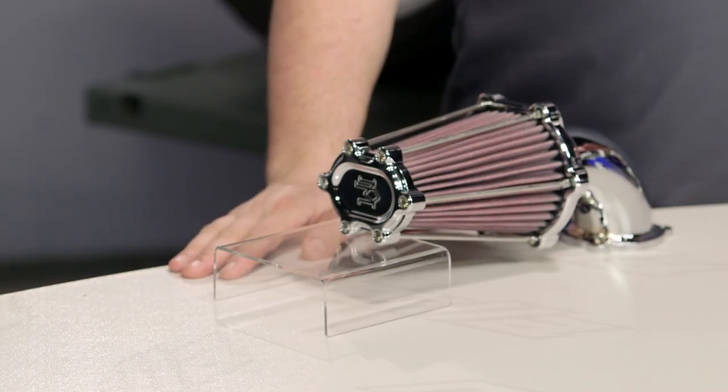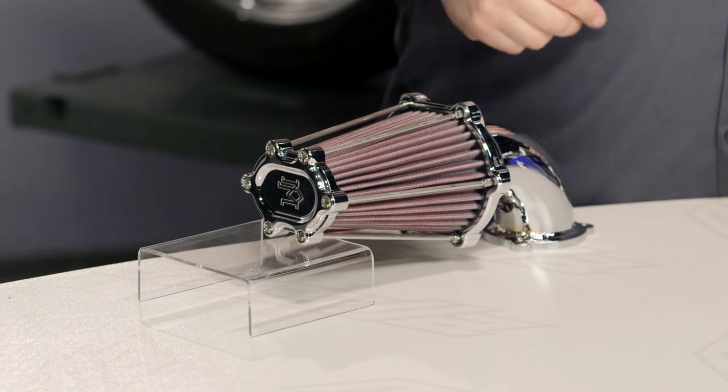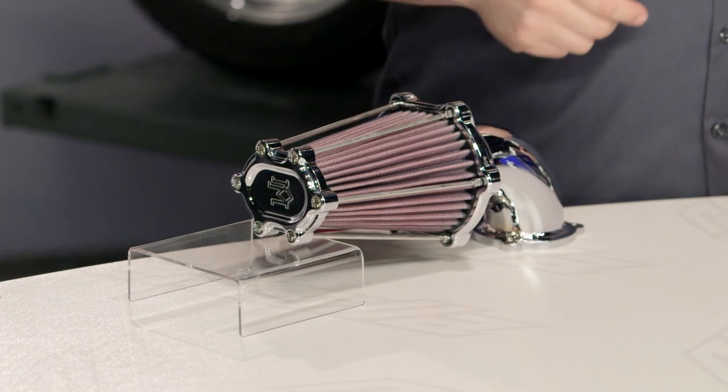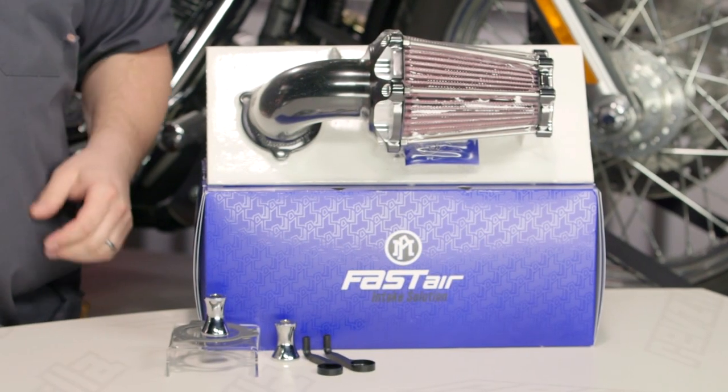You should be looking into a Fast Air Air Cleaner if you are simply looking for one of the best air cleaners on the market today. These things are currently being made for just about every single air-cooled, head-breathing Harley out there. It's going to include most of you guys running around on blockheads, whether it's a big Twin Evo or an Evo Sportster, also those of you zipping around on TwinCam motorcycles.